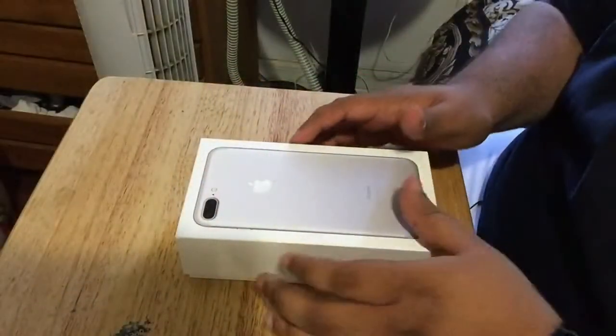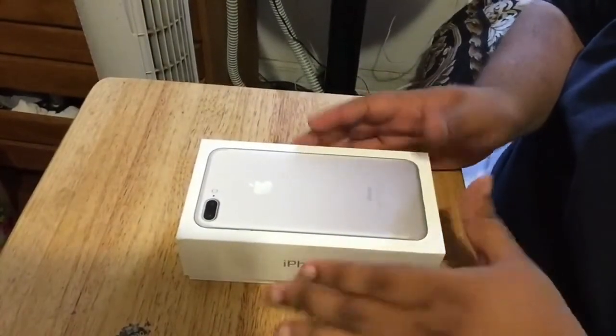Welcome to a brand new video — it's been a while since I've been on YouTube. I've been waiting for my iPhone 7 Plus and it's finally here, so I'm going to be unboxing it and showing you how the dual speakers sound. Hope you guys enjoy this video — let's get into it. Here's my iPhone 7 Plus in this nice little box right here.